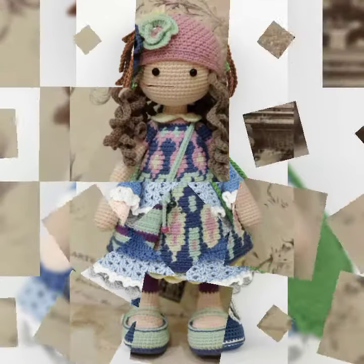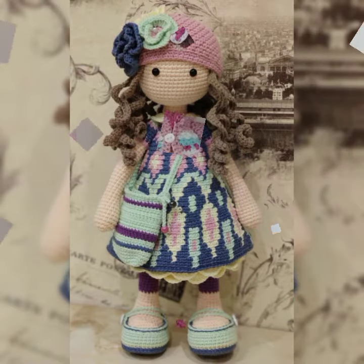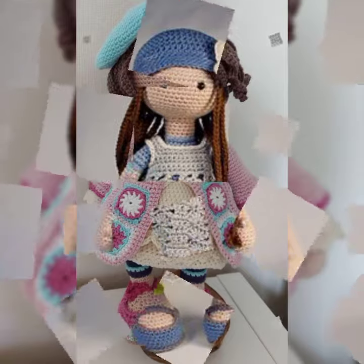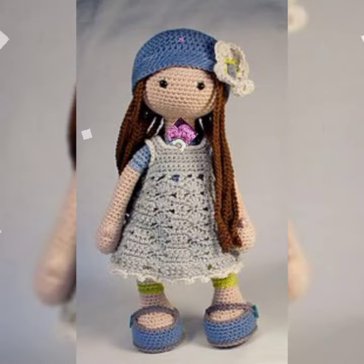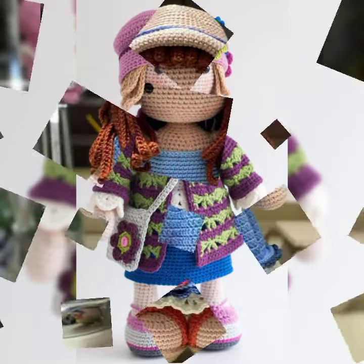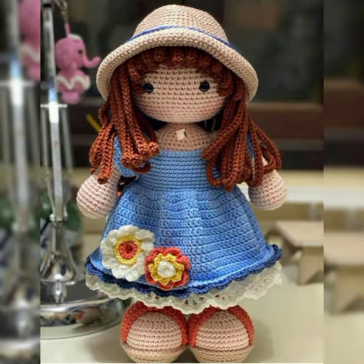Bismillahirrahmanirrahim, Assalamualaikum guys, welcome back to my YouTube channel Easy Paper Art. How are you guys? Hopefully you will be fine.